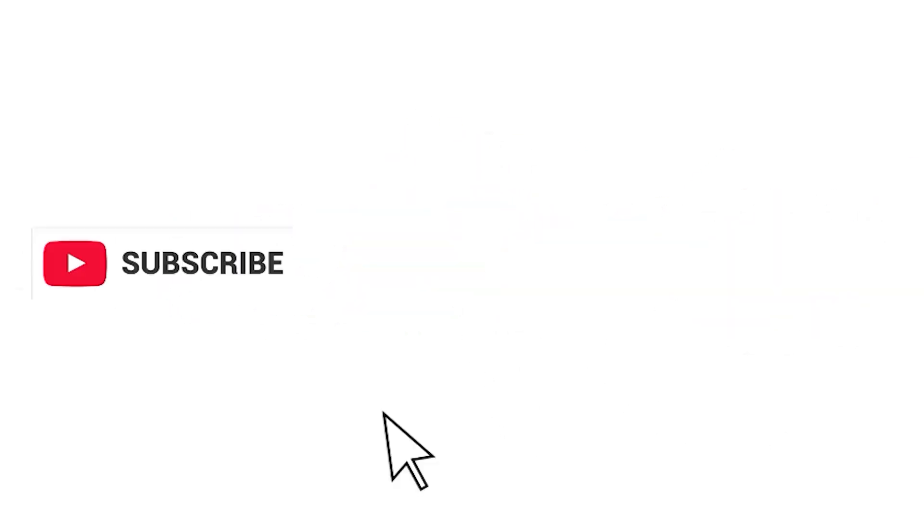But wait — only some fast people can like the video, subscribe, and comment 'hands' before we start.